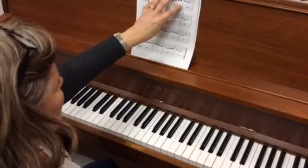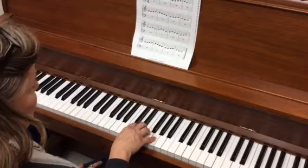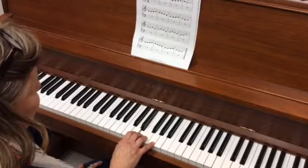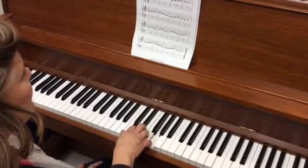Just be aware that these four measures right here are going to be a little more difficult than what we've been used to. I'm going to go ahead and set my hand up in C position, and I'm starting on the note E with finger three: E, E, F, G, G.